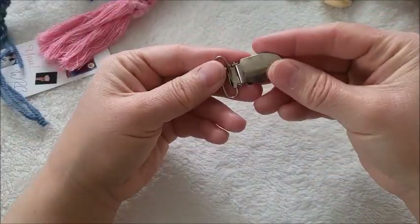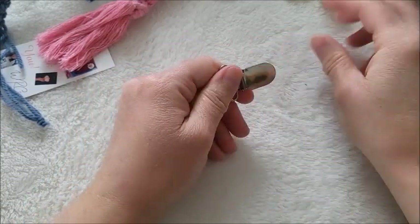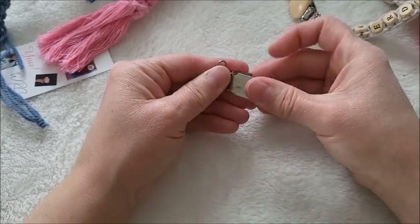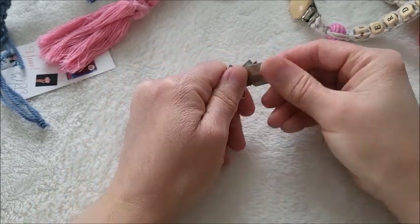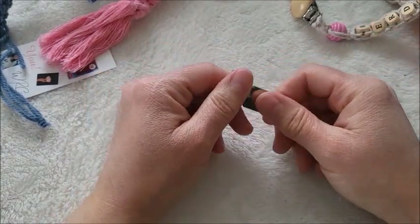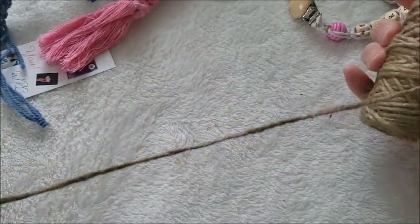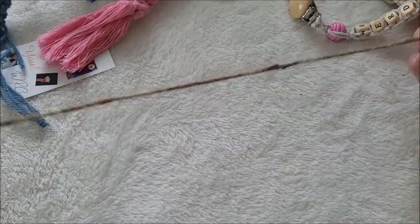I like these mitten clips because you can hot-glue-gun wooden accessories on them, or foam flowers — really any kind of decoration. I've been having a coughing fit. I've been sick not too long ago and it's still lingering.